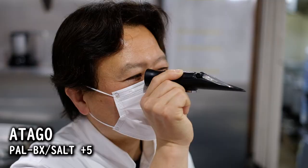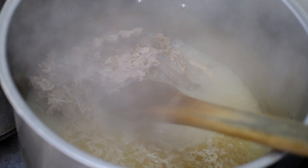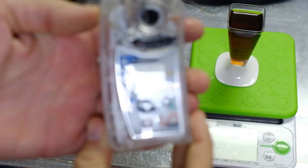This is an Atago Pocket Bricks Salt Meter. Atago is a Japanese company making scientifically accurate devices for measuring various aspects of liquids.